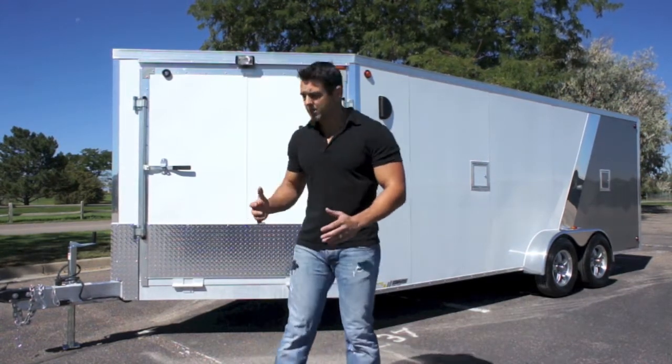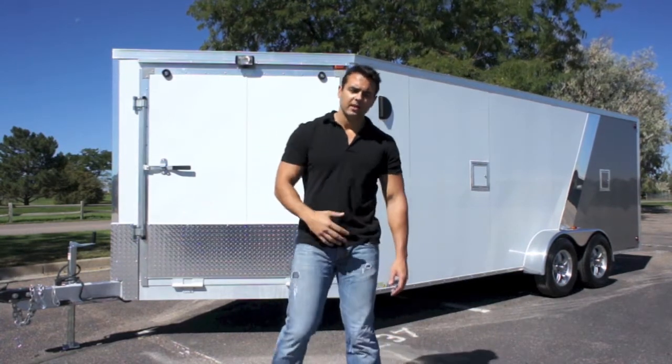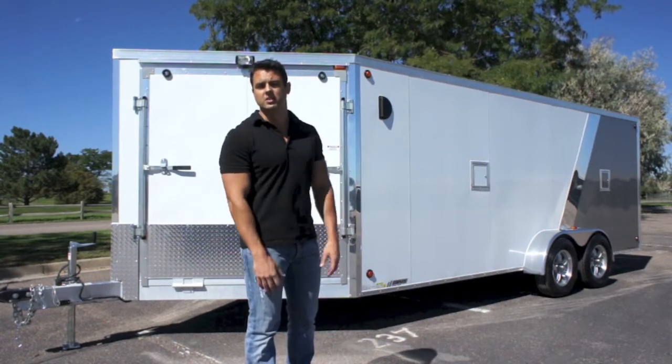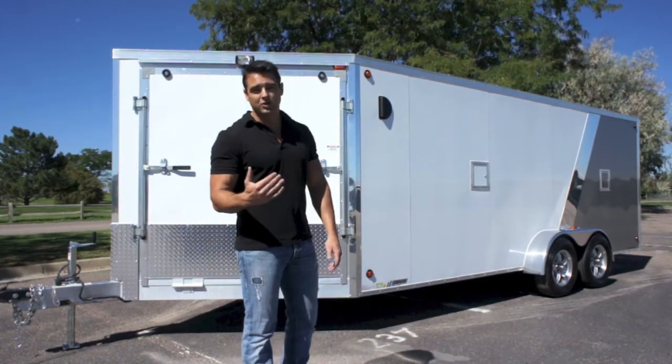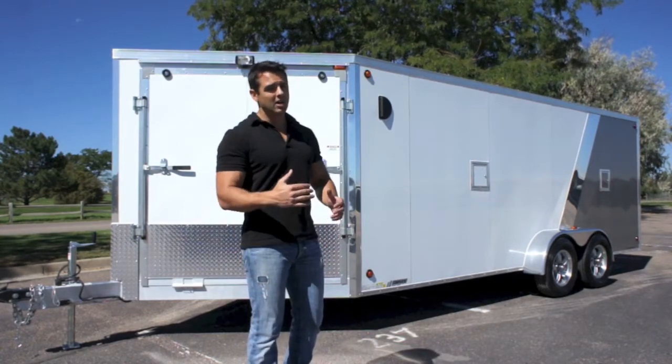So one of the best aluminum framed 7x23s on the market is what you see here. It's primarily used as a snowmobile style trailer, but you can use it for motorcycles and ATVs as well. Weighing under 2,000 pounds, your half-ton truck, if you have that, will love you for it.